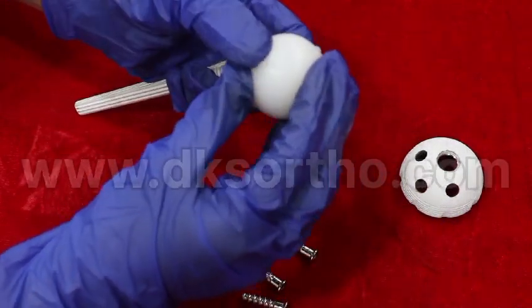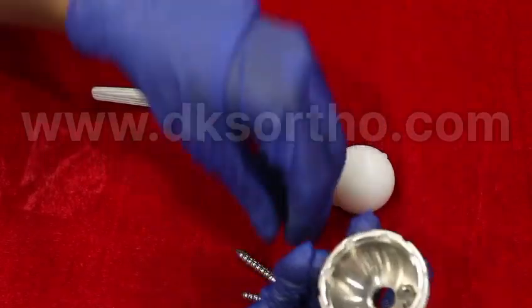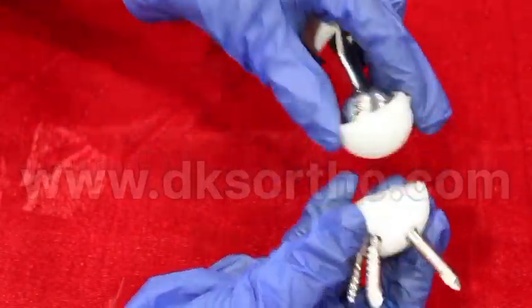The acetabular cup is uncemented. It is fixed using screws, assembled together like this.